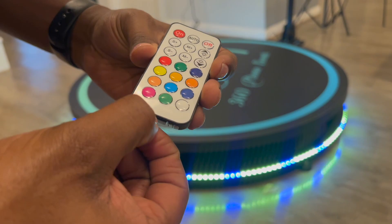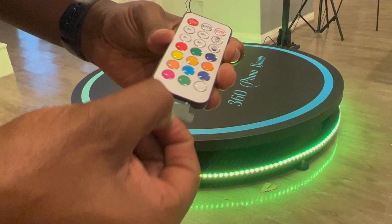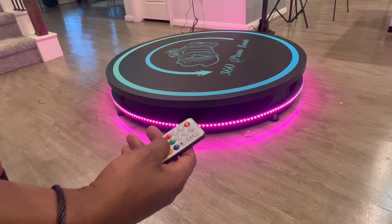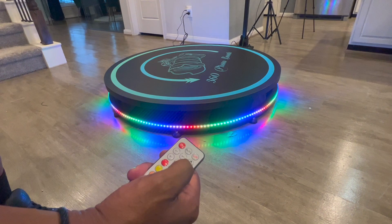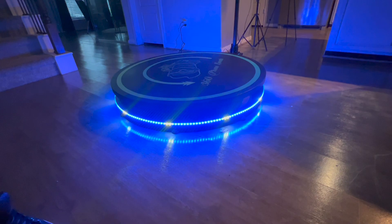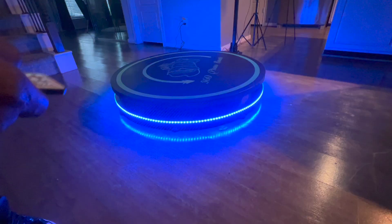It automatically comes on into the auto feature. You have a remote control and there's a little battery tab you take out, but you can change it to just about any color you want. To be honest, auto is my favorite. You can speed it up, slow it down, make it brighter, make it dimmer. Let's see what it looks like with a little darkness in here.